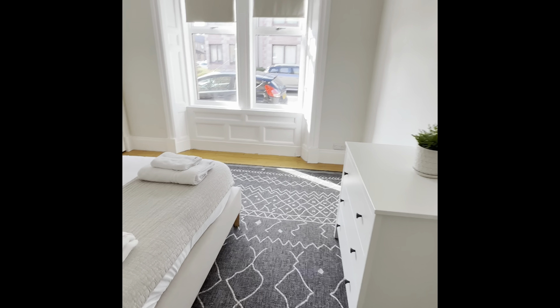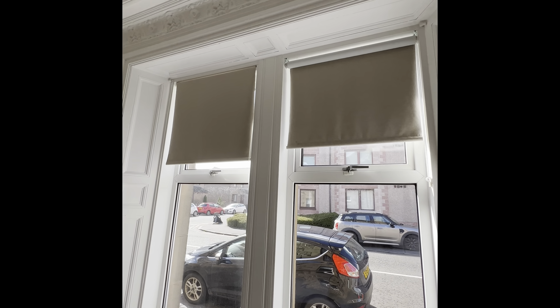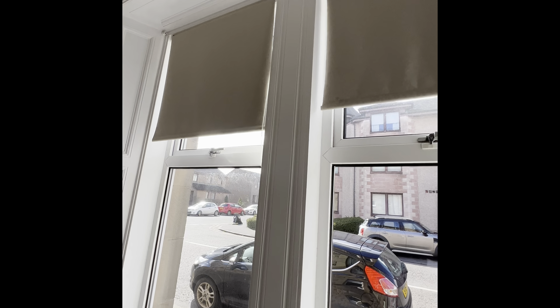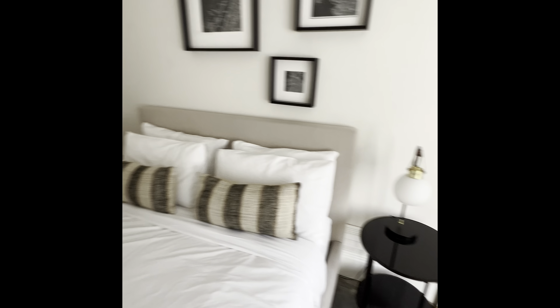Into the master bedroom — we have our blackout blinds, just pull them down on the cords here. We also have our bedside lamps on either side.